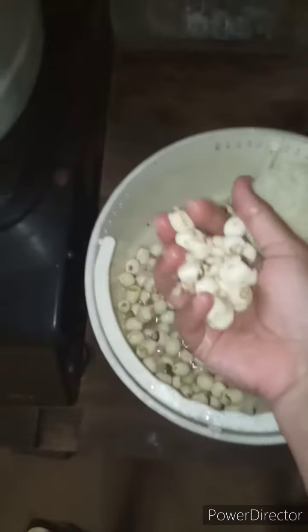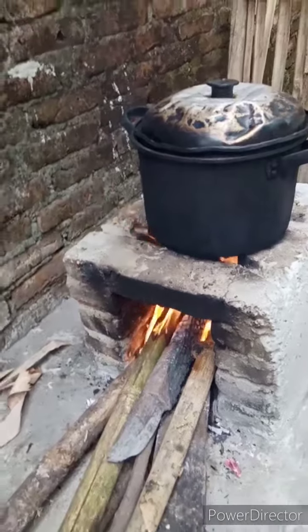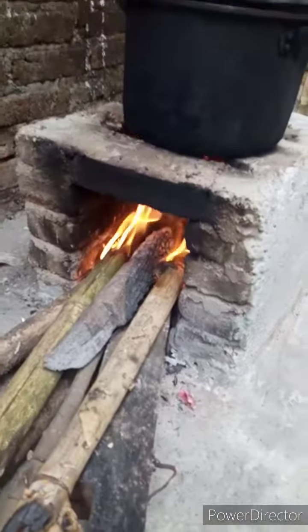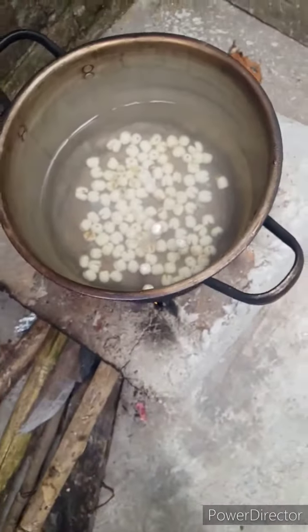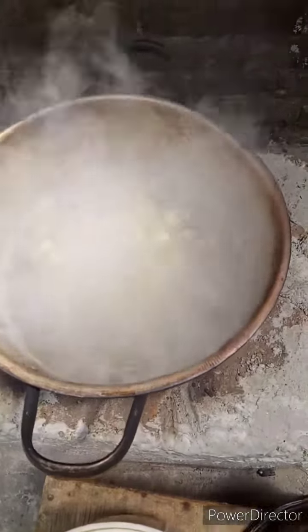So then I put the snow white fungus into a pan — like a boiling pan or something. Don't forget to turn on the fire, but my gas was finished so I had to use firewood. Yes, something like that, and open it there.